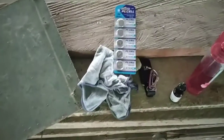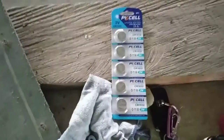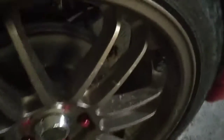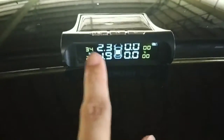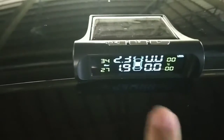Hello, what's up guys, welcome to LawinTech. Today I'll show you how to change the battery of my TPMS. This is my TPMS — it's an external one. Look, two are missing, and when I'm running the car these two also go missing.